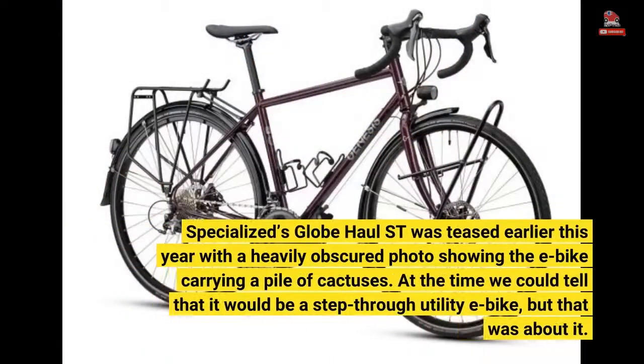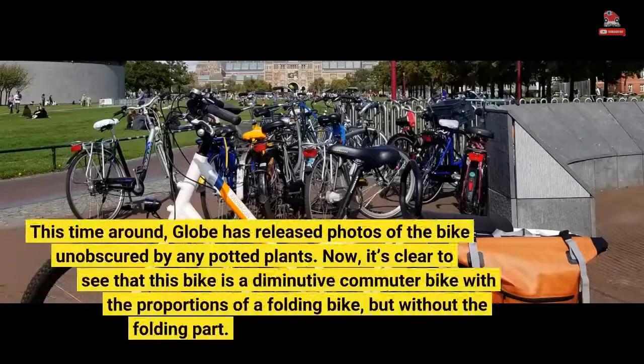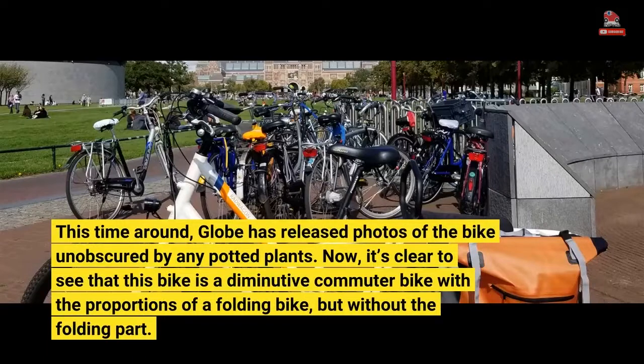Specialized's Globe Hall Street was teased earlier this year with a heavily obscured photo showing the e-bike carrying a pile of cactuses. At the time we could tell that it would be a step-through utility e-bike, but that was about it. This time around, Globe has released photos of the bike unobscured by any potted plants. Now it's clear to see that this bike is a diminutive commuter bike with the proportions of a folding bike, but without the folding part.